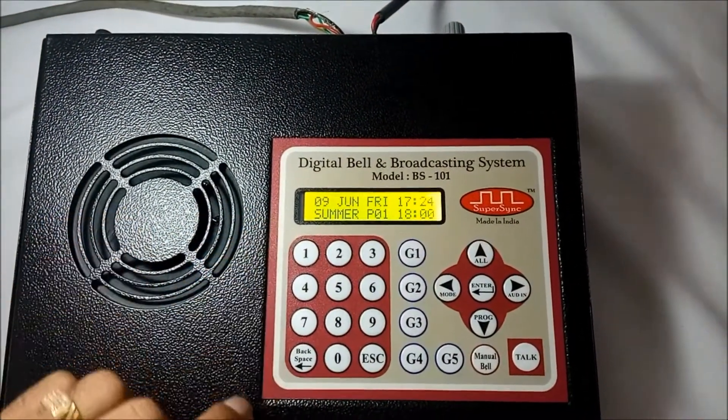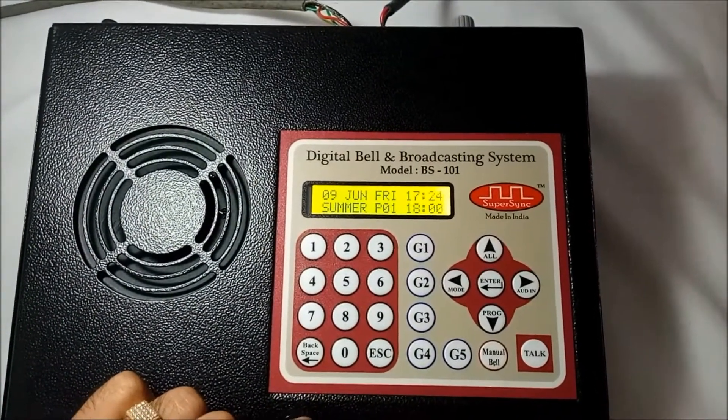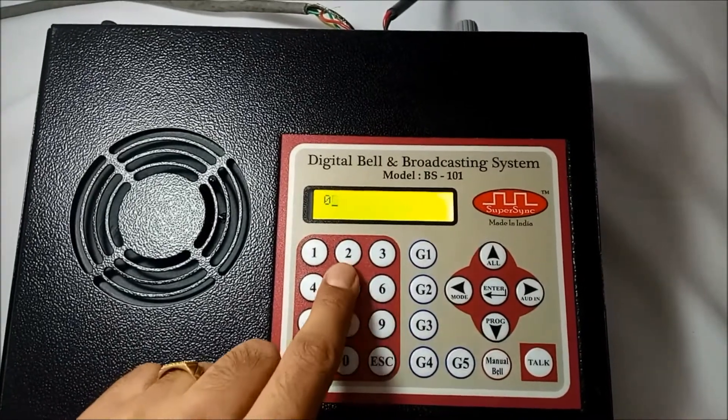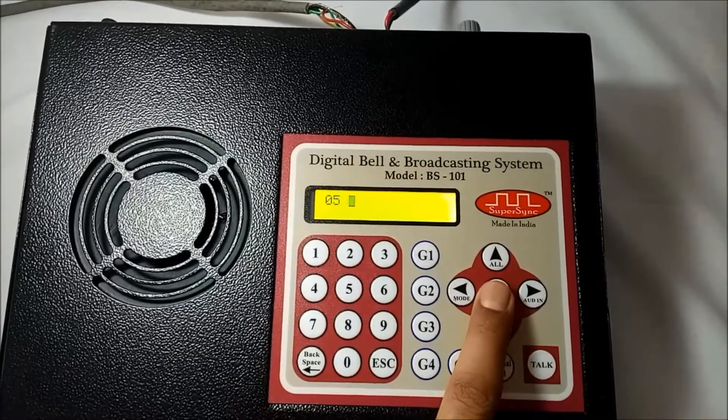Suppose the principal wants to communicate with classroom number 5. So here I am using the keyboard to enter room number 05. Always remember to enter the room number in two digits — that is, 01, or 05, or 09, and likewise — then press enter.